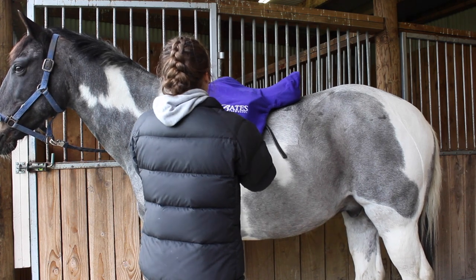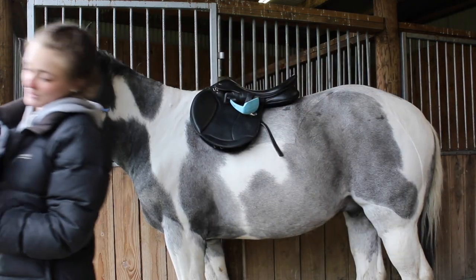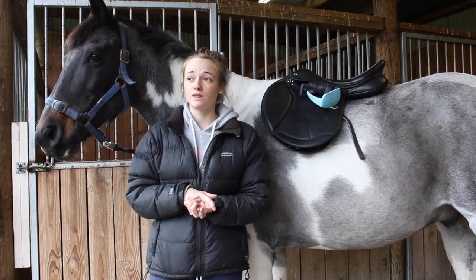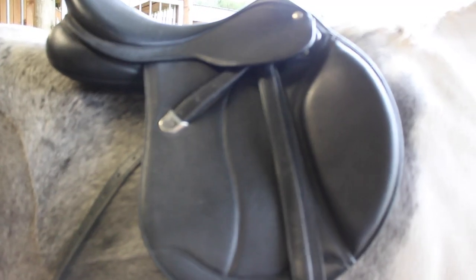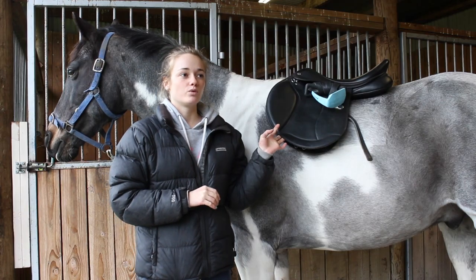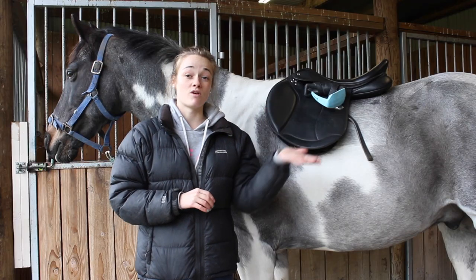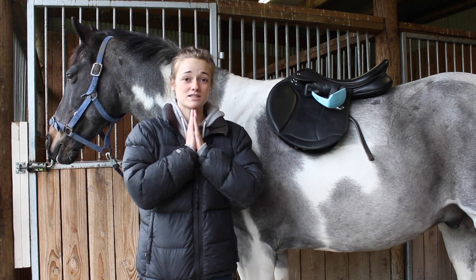We tried multiple different saddles when we were looking for one, and this one was the last one that we tried — about the seventh or eighth saddle we actually tried. The thing with this one is we weren't allowed to try it on him, do it up, or for me to ride in it. So it was a very large, expensive gamble.